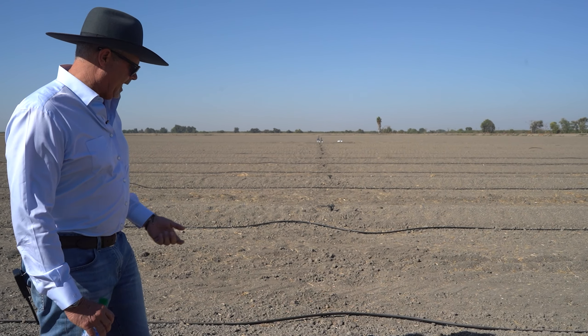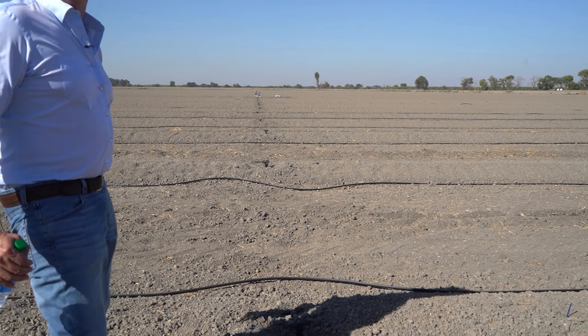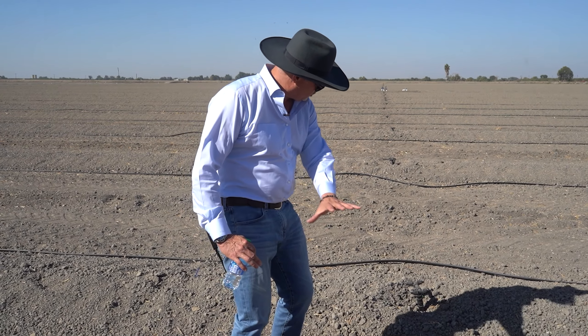All we did was dig a little bit of this out to find it, which costs about $15 an acre — versus $75 if you put the border up first and then trench it.